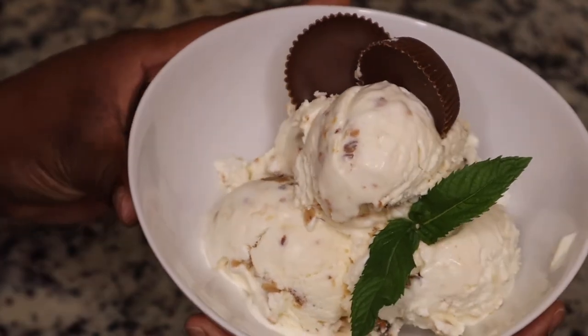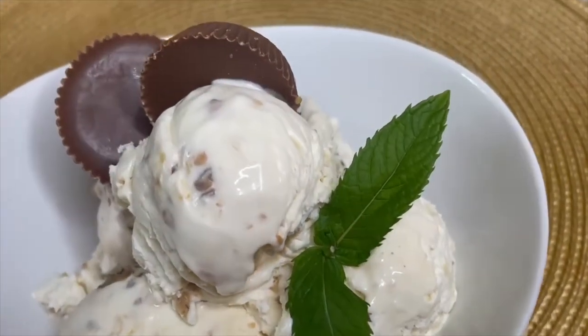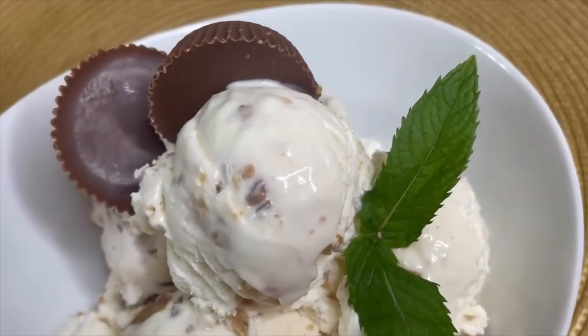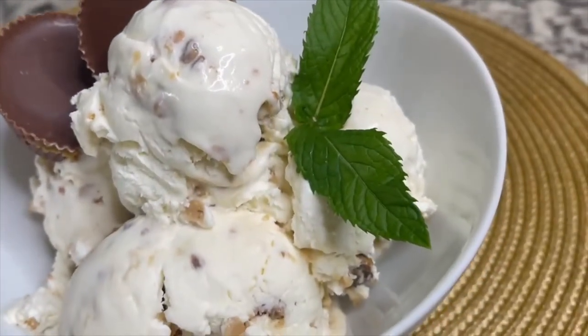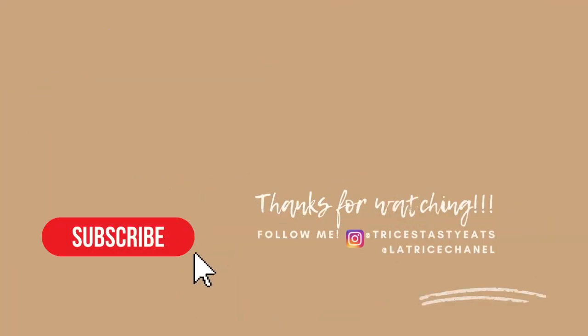This is the finished product, guys — super easy. You do not need an ice cream machine. This is no-churn ice cream and it tastes just as good. Please make sure you like, share, comment, and subscribe. See you guys next time, bye!